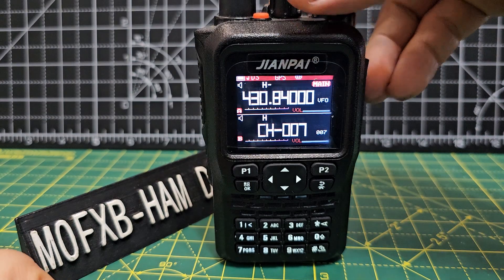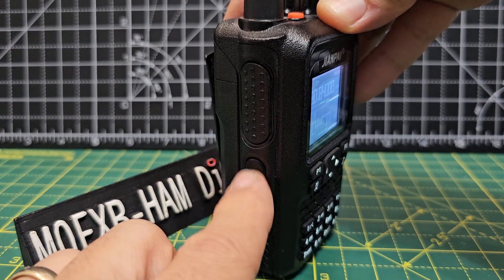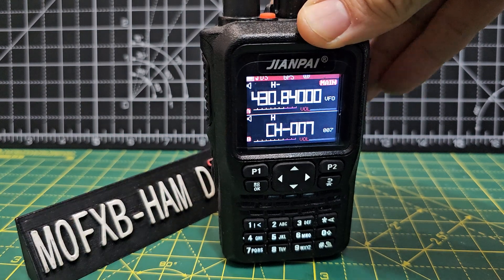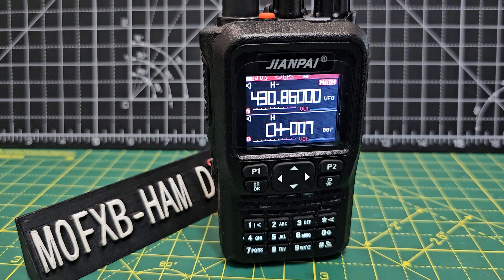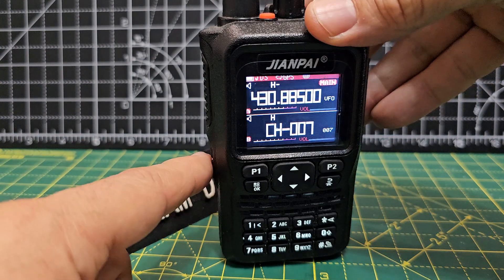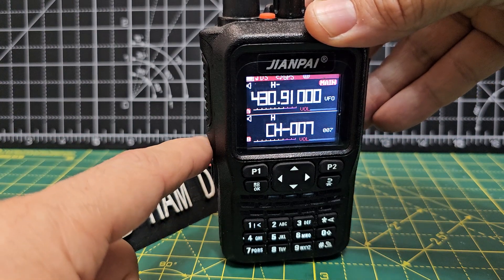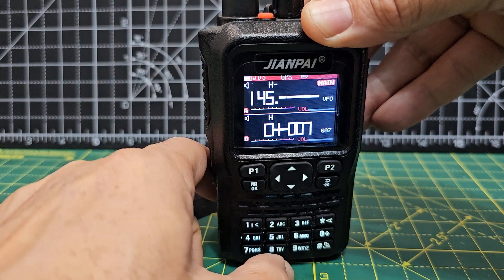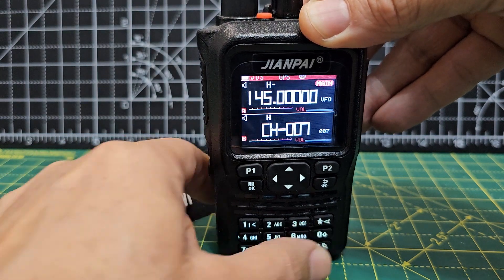The PF2 button is the one beneath the PTT. Press it and scanning begins. It's not super fast but it does the job. If you want to change bands, just stop the scanning and type in the different frequency, then start scanning again.